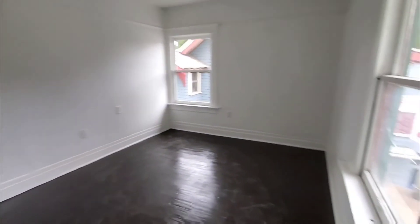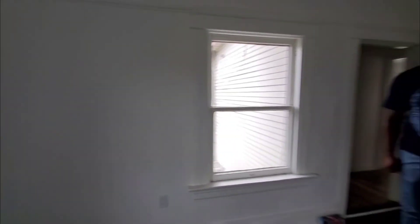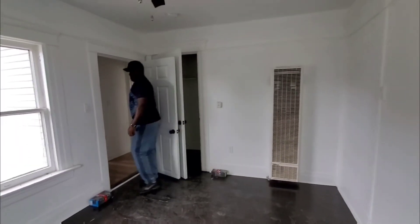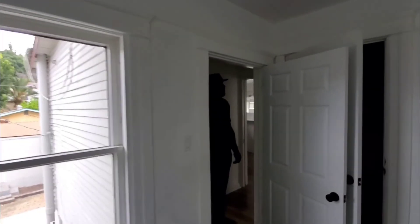We have to do some work there to figure that out. We did the backsplash in the bathroom. These upper units were kind of almost ready to go, so they're going to be renting these out pretty quickly.